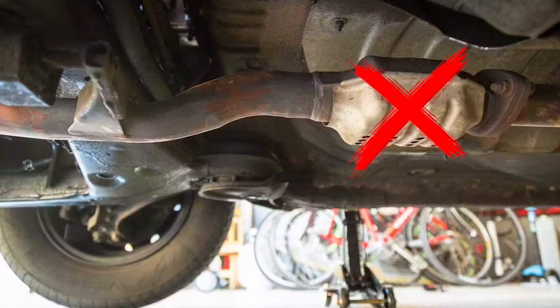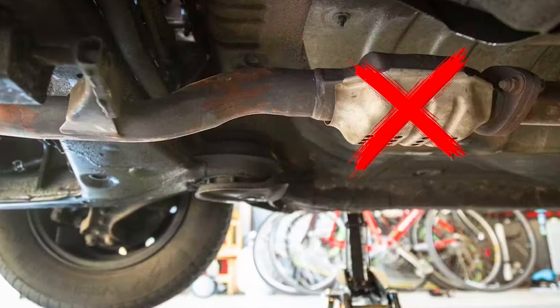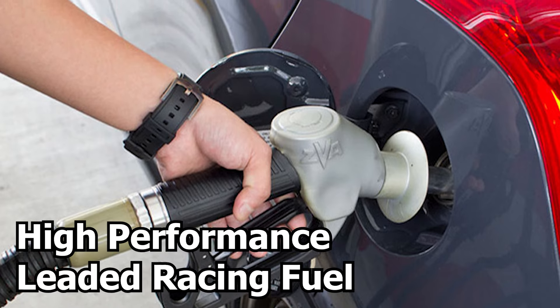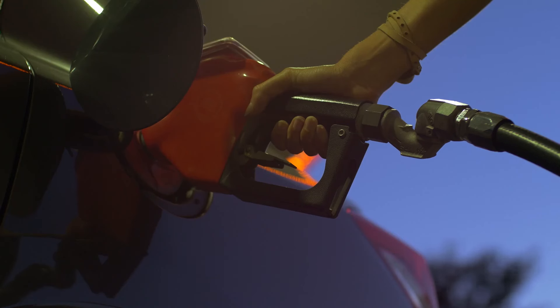If you remove the catalytic converter, you can use alternative fuels, such as high-performance leaded racing fuel. Always use fuels approved by the manufacturer to avoid problems.